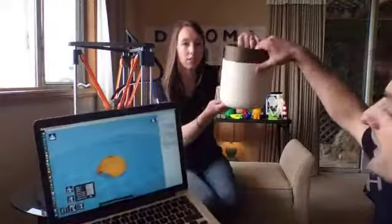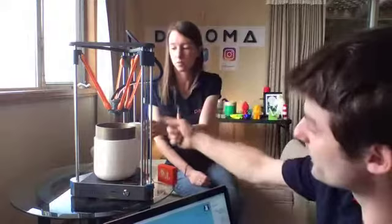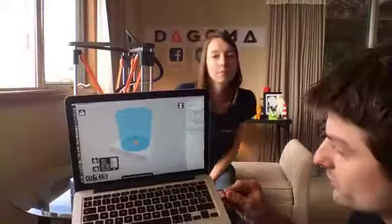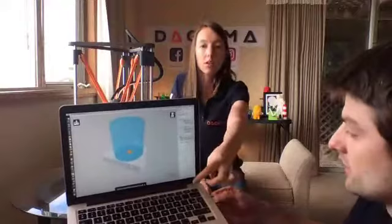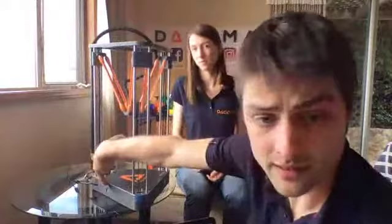The build volume is quite large — roughly 20 centimeters, or as someone noted in the comments, seven inches wide and eight inches high. The next step is to take your SD card and put it into your computer, then click 'Prepare the Print.' Here we go — you can see the info: 30-minute print, 1 meter of filament which is roughly 3 grams. There is definitely a USB port here, but no Wi-Fi on this version.